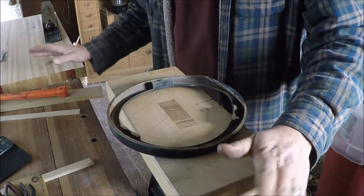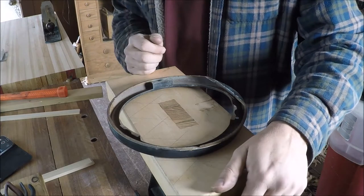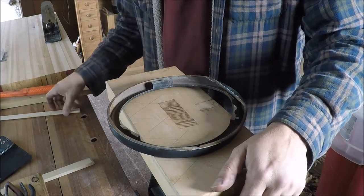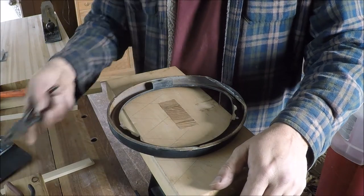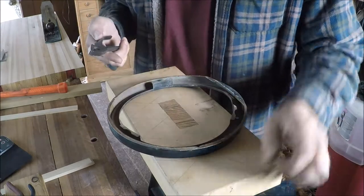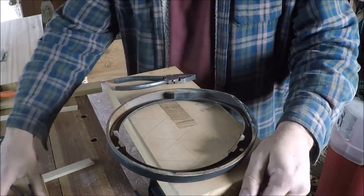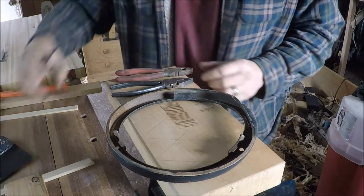Admittedly I am not a body guy — I've done a little bit of this but I've got some ideas. I wish I had smooth jaw pliers and stuff like that, but I don't. So we've got some lineman pliers in a couple of different flavors here.